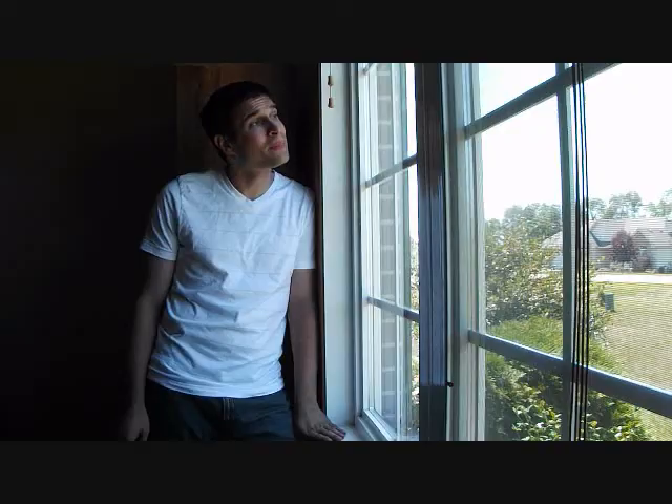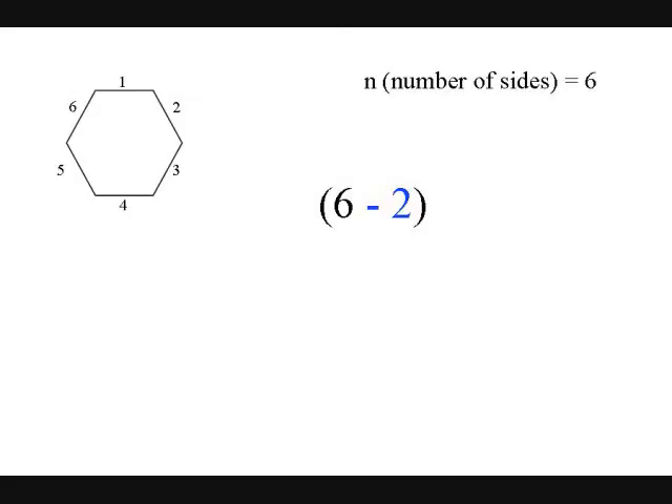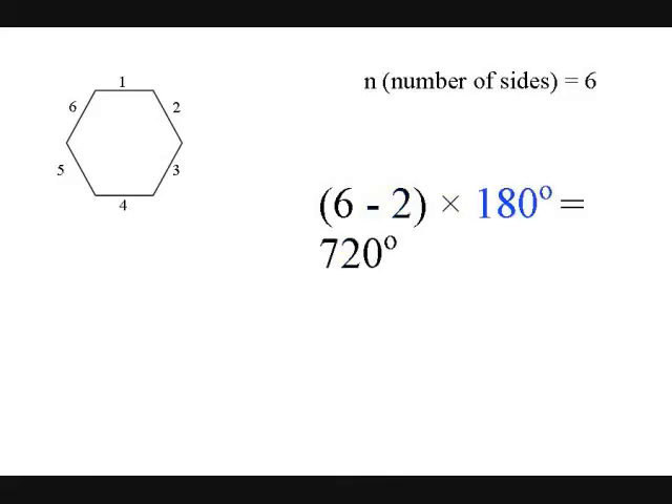It always looks right, there's no mistaking when you subtract 2 and times 180. I take away 2, and this is crazy, I multiply by 180. And all the polygons will work the same — so just subtract 2 and times 180.